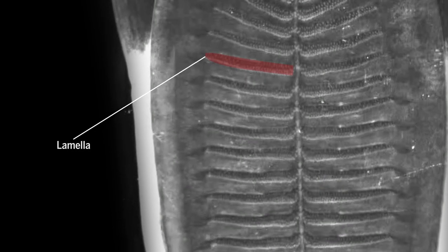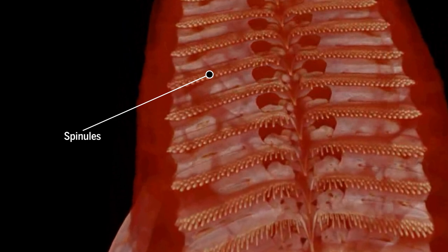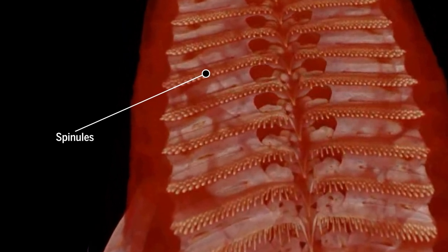Remoras use lamellae — slat-like bones encased in soft tissues — and spinules, rows of hard teeth-like tissue, to latch on.